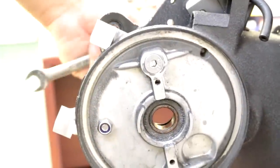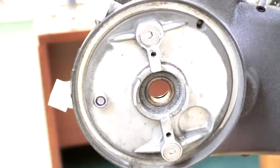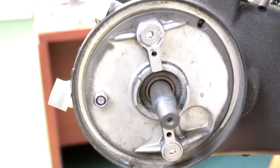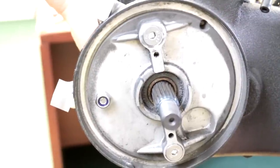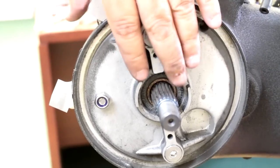Next thing we're going to do is go ahead and put the axle through here, through this hole. We're going to put the rest of the stuff on the other side now that we have this all mocked up. So we're going to go ahead and put all this stuff back together, just like how we took it off, and then we're going to work on this side.